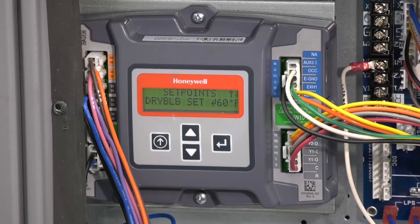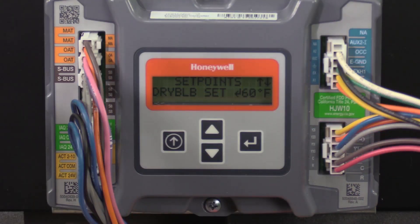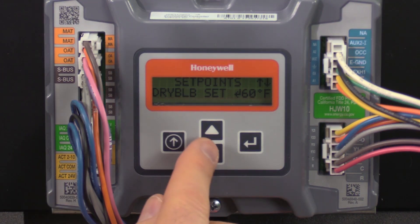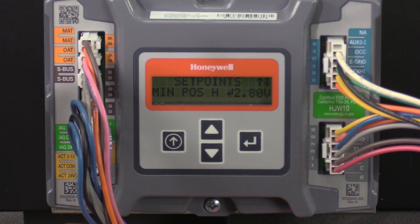If you have an enthalpy outside air sensor instead of a dry bulb, you'll see and set the nth curve setting, which is to be used if your economizer has a single outside air enthalpy sensor. There are five enthalpy settings, ES1 through ES5. Check the economizer literature for the limits for each of these settings. ES3 is the default setting. Back under the set points menu, the next and last item is min pause. The minimum position allows for ventilation even when not in the free cooling mode.